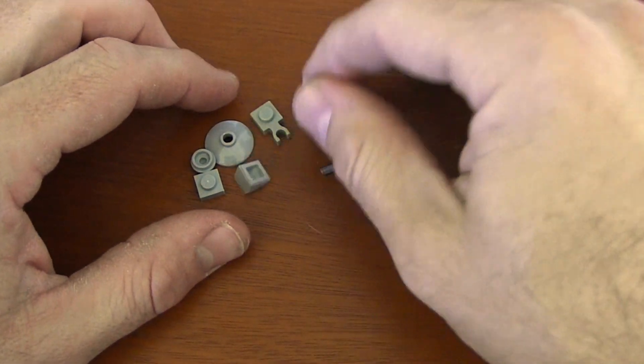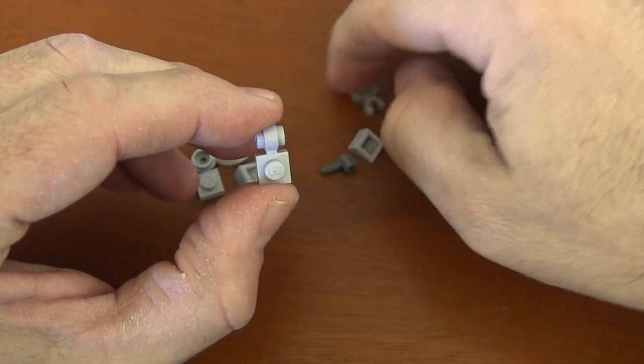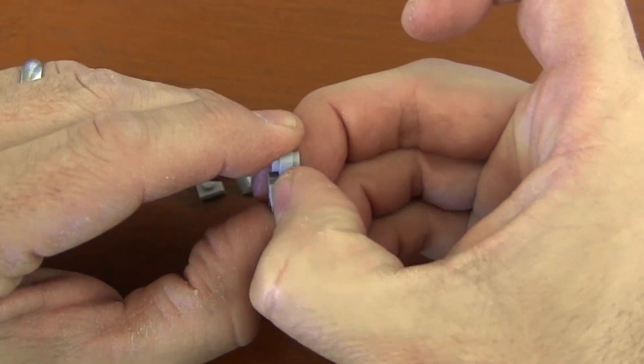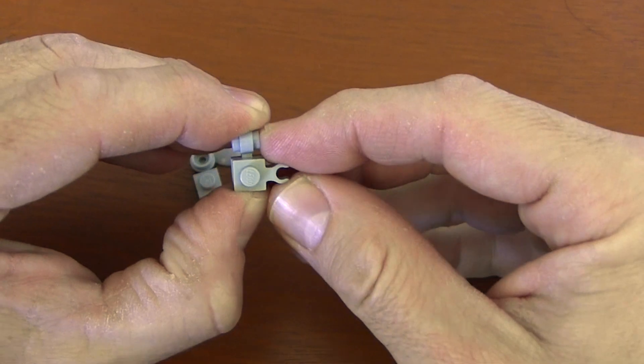First thing we do is grab our 1x1 plate with ring clip on side, and then we get a 1x1 plate with just a regular clip on the side. You put the clip on top of the ring clip so that it's facing right, because that's going to be the cockpit of our Millennium Falcon.